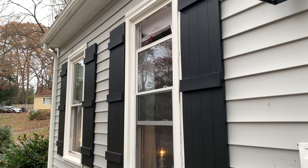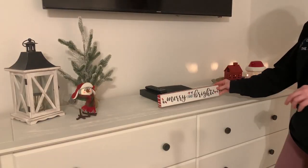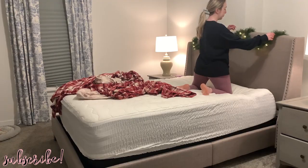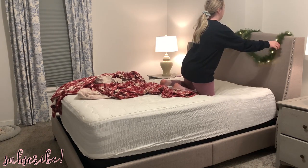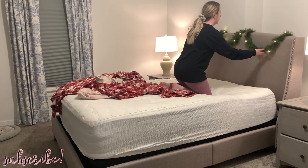Hey friends, thanks so much for watching. Welcome back to my channel — if you are new here, thank you so much for clicking on today's video. I am so excited to be sharing another Christmas decorate with me. Today I'm tackling my master bedroom and the music studio. I'm also going to be doing a little bit on the outside of the house, but the majority of that is going to be saved for another video.